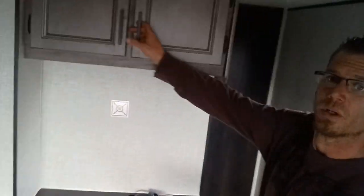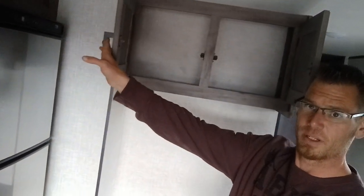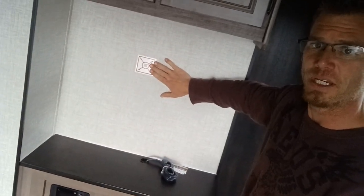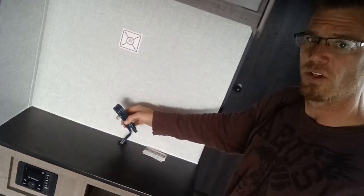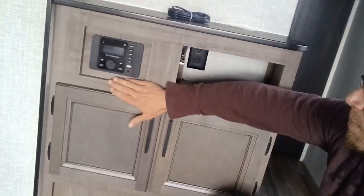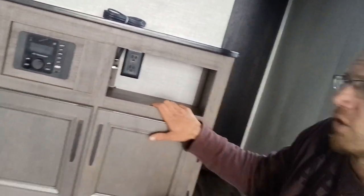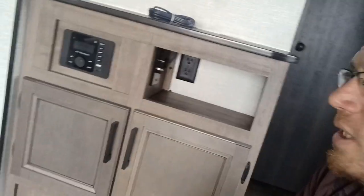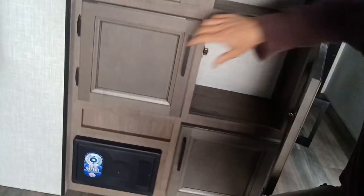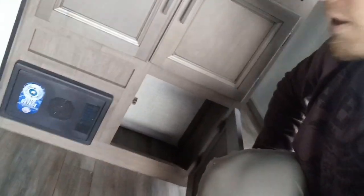Into the front of the garage area, this is your entertainment area. Cabinet up top, backer plate for a TV, wires for the TV, and a nice little shelving unit. Stereo down below that has a USB on it. Some connections inside for your TV as well. Stereo with a little shelving unit, a couple cabinets, and your fuse box below.